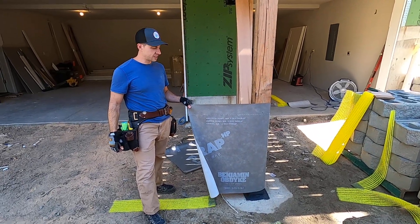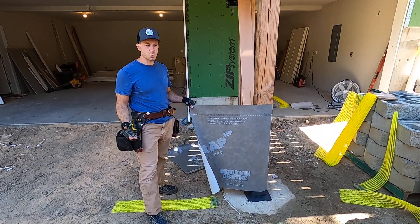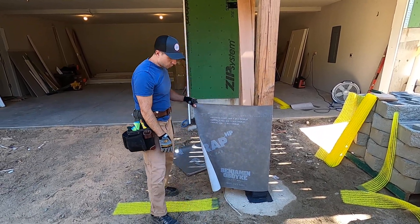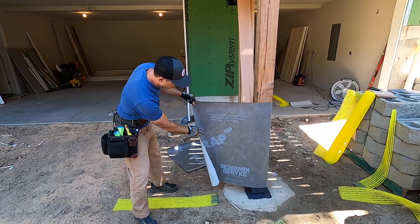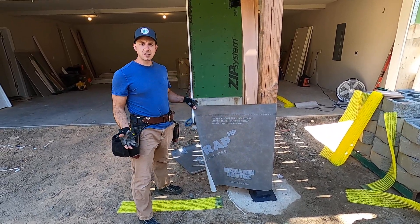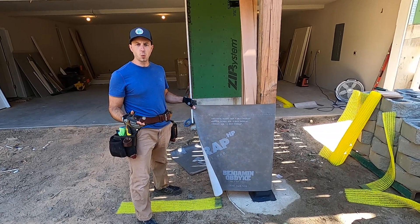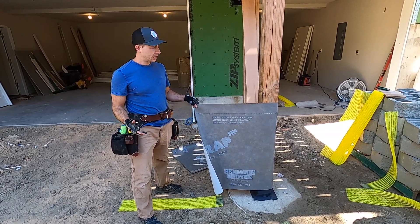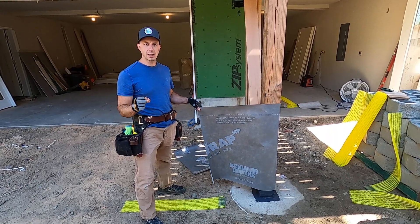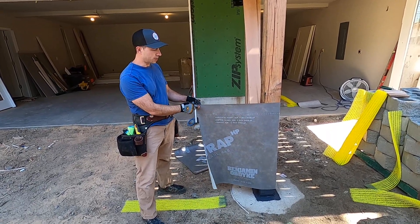Hi, I'm Brian with Pioneer Builders. This is the next video in the series where we're talking about protecting the structural column. We're working with Benjamin Opdyke and here we're using their flat wrap WRB. WRB stands for either weather or water-resistant barrier. In this case it's liquid water — water that's been condensed — that I'm mostly using this for.